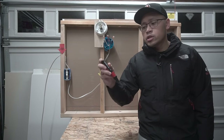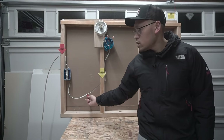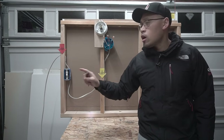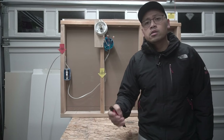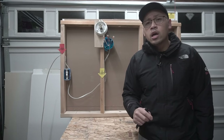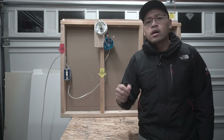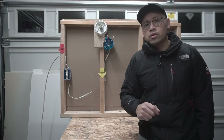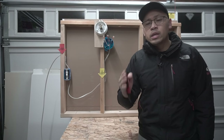Make sure that you use a voltage detector, just like what you see here, and test the cable to make sure that the power is off. This video is made for instructional, informational, and entertainment purposes only. If you are uncomfortable working with electricity, please hire a licensed electrician or a professional. Be careful and be safe working with electricity.